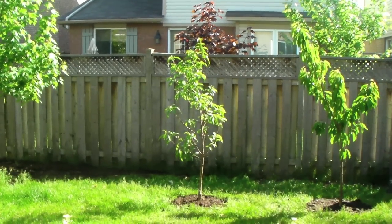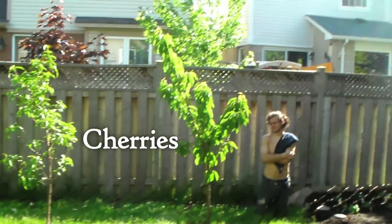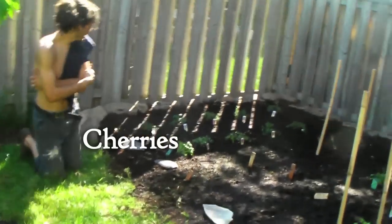A Red Haven Peach Tree, 2011. This is our new cherry tree. Just go pick your own dessert right after dinner every night.